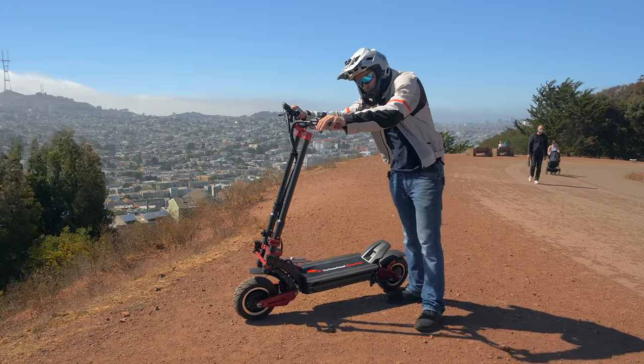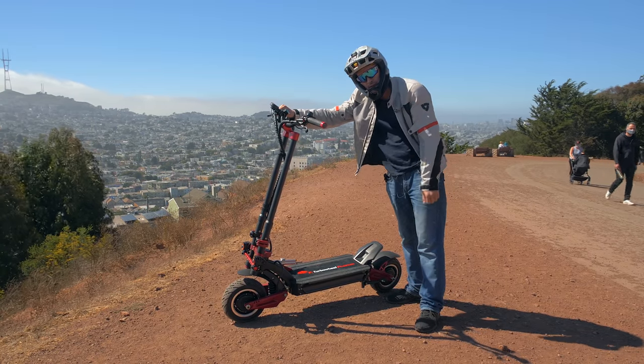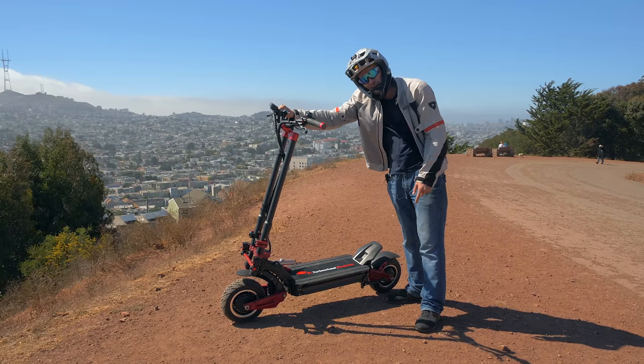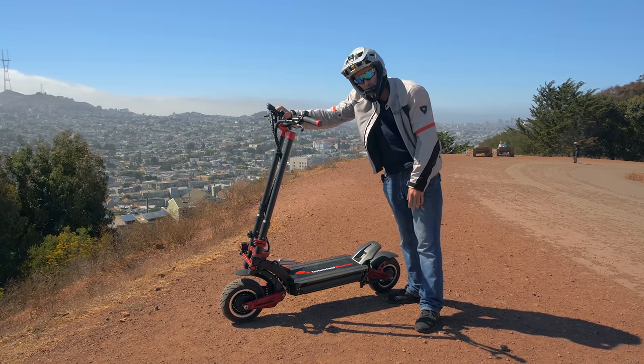Hey, what's up YouTube? Alien Rides here and today we are reviewing this crazy beast of an electric scooter, the Turbo Wheel Phaeton. We're going to unbox it, tell you about some of the features, and then talk about the crazy performance of it. Subscribe and let's ride.